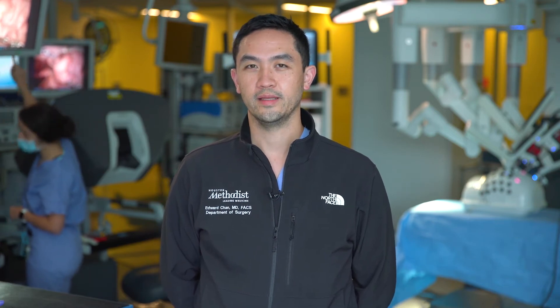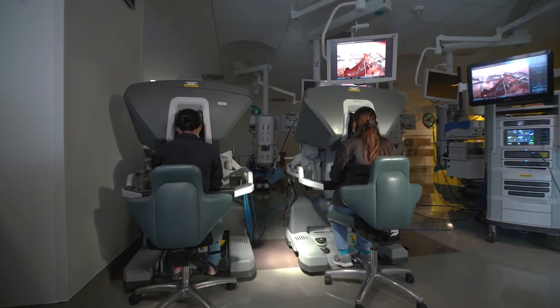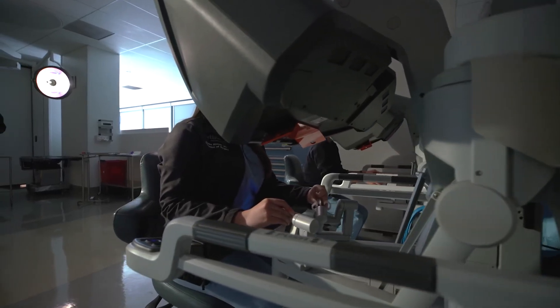We do this here in Mighty so that we can have them get some practice, have some simulation and some hands-on experience before they get into the operating room and get to do it on live patients. Today we've done some review of the different components of the robot, how to assist bedside. We also have a pig explant which has some of the anatomy that we would be working on in some of the operations.